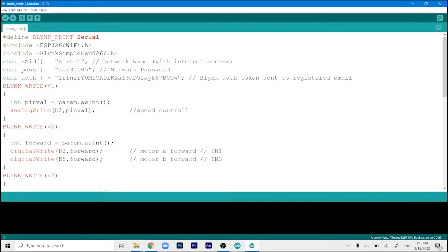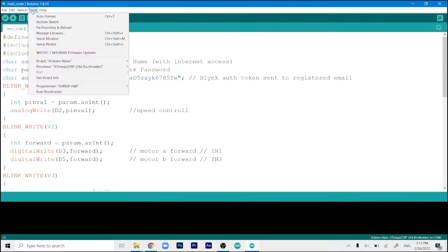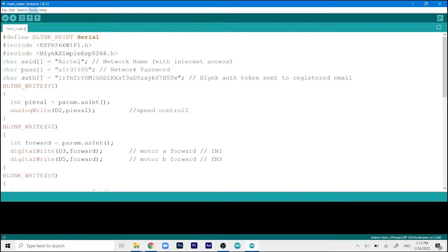After installing the ESP8266 extension in the Arduino IDE, go to Tools and then Boards. You'll see Arduino AVR boards and ESP8266 boards listed. Select NodeMCU 1.0 ESP-12E module — that's most likely your module. If it doesn't work, try the 0.9 module. Once the correct board is selected, the ESP8266WiFi and BlynkSimple libraries will work correctly.